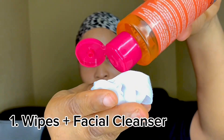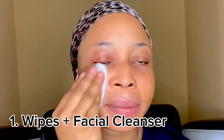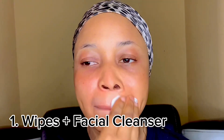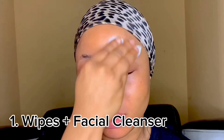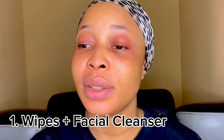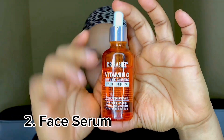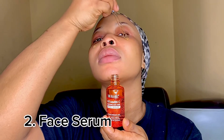Today I'm going to be doing a quick tutorial on four important products you have to apply before makeup. The first is your wipes plus your facial cleanser. You can also use a micellar water instead of a facial cleanser, so just go for whichever one you have. Allow this to dry and then you're going to go in with your face serum.